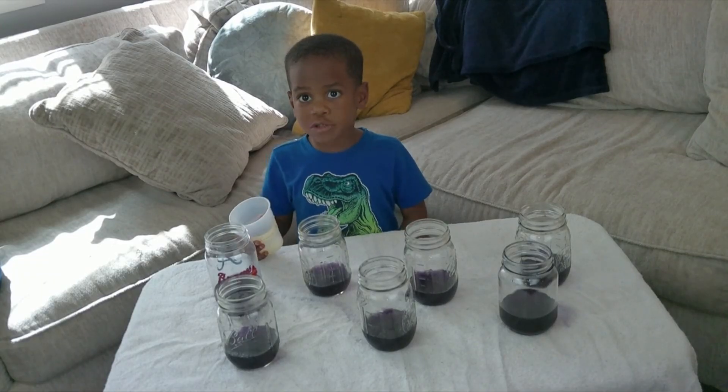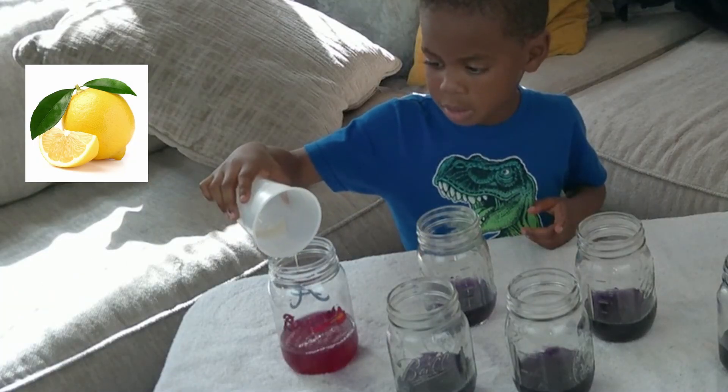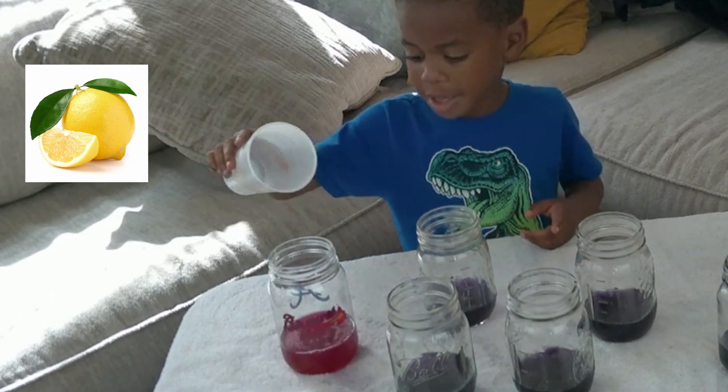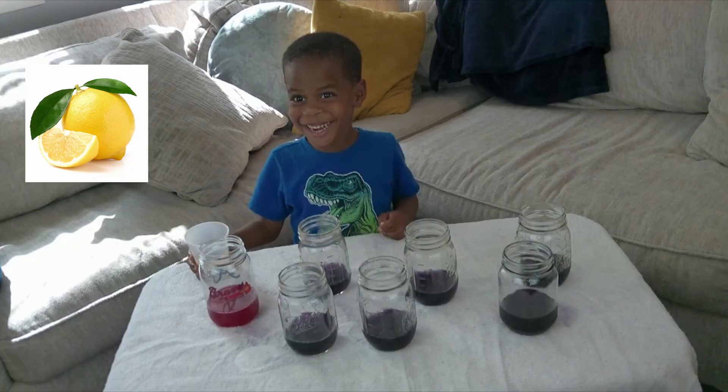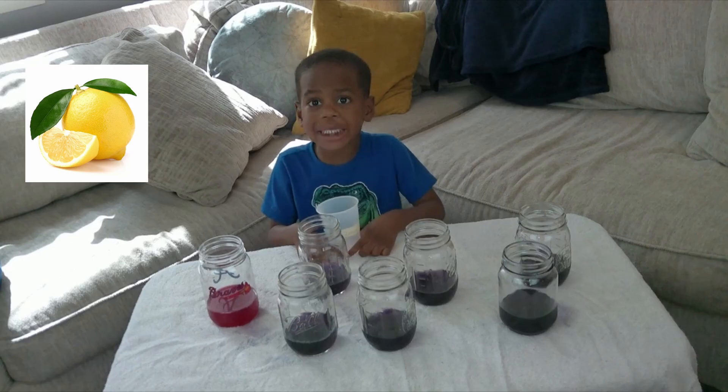First, let's try lemon juice. What happened to the color? It turned red. Lemon juice is an acid.